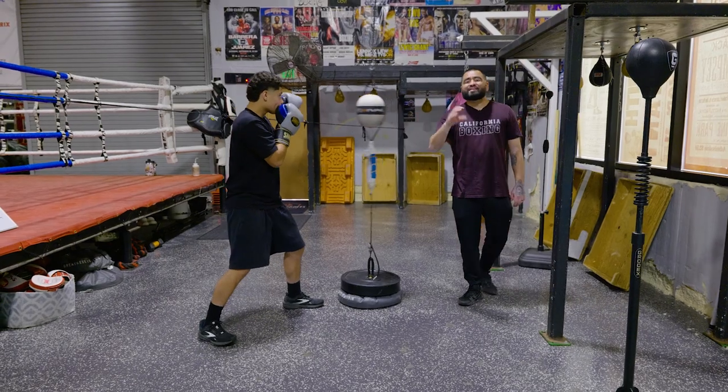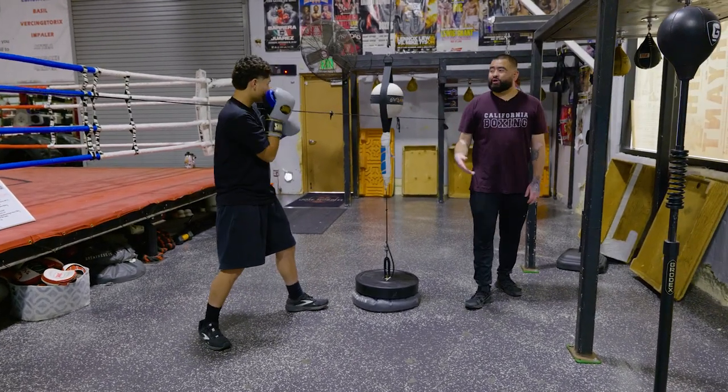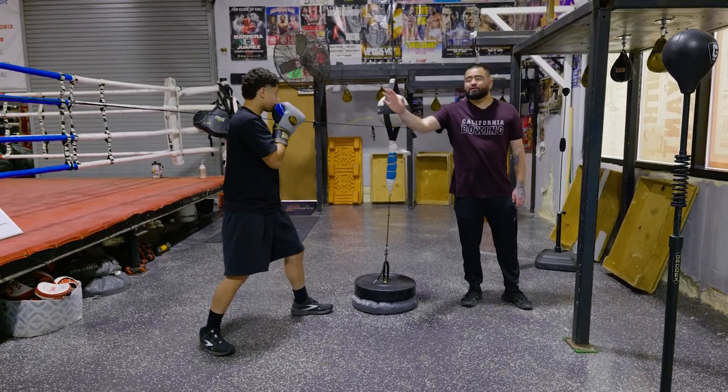This is something basic you can start off with. Once you get comfortable with that, you can add punches to it — like throw a one-two-three-two. And notice where his head stays. One-two-three-two.